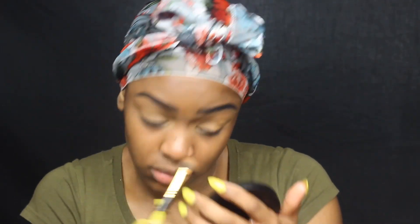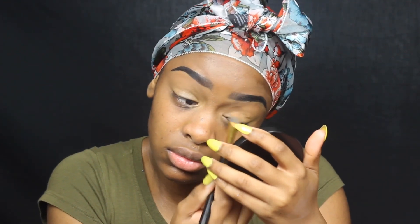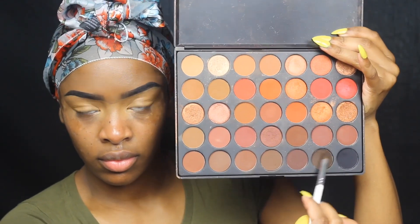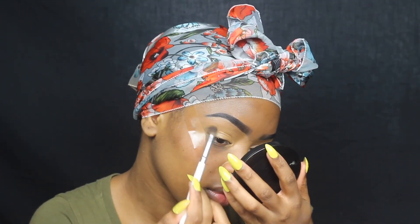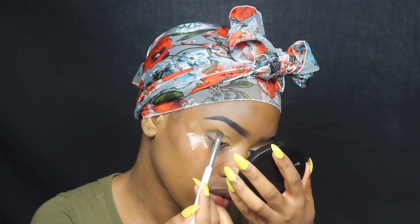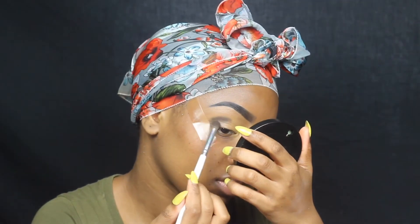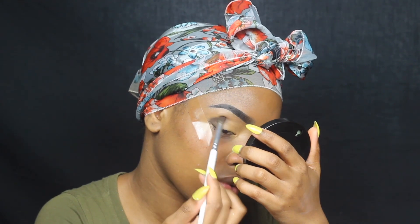I'm just blending out that concealer — I used the same concealer I used on my brows to clean it up, which is the LA Girl Pro Concealer. I just blended it down to my lids. Now I'm going in with the first color from the Morphe 35 palette and I'm just going to put it in the lower V and blend it on in there.